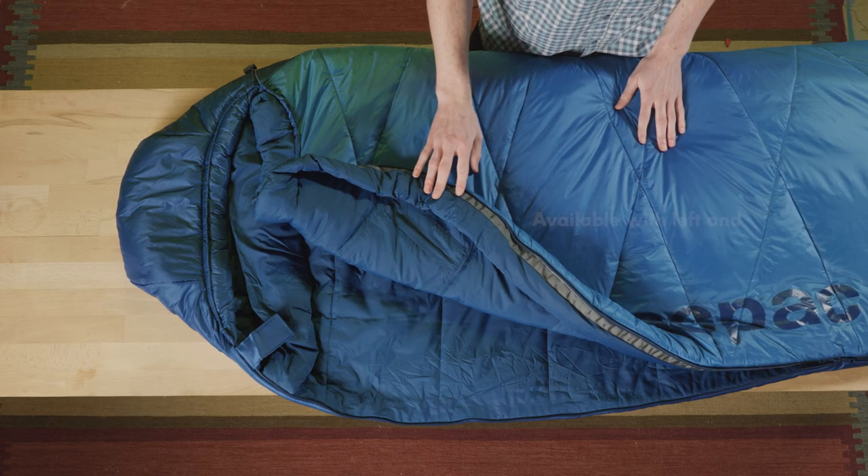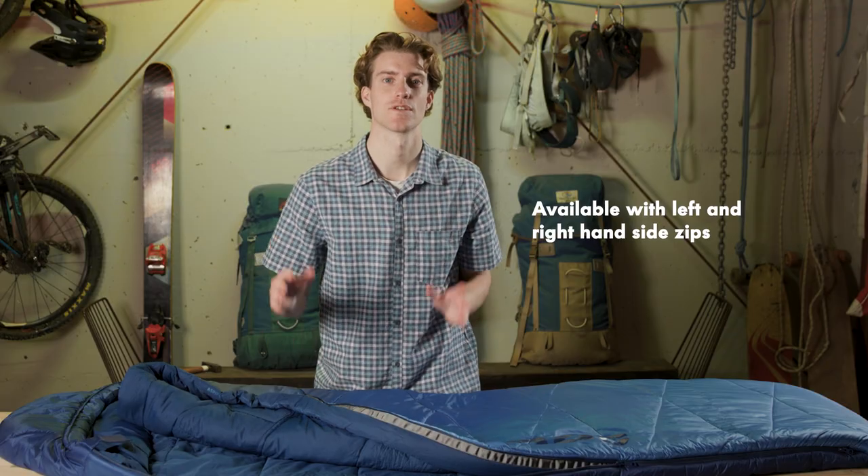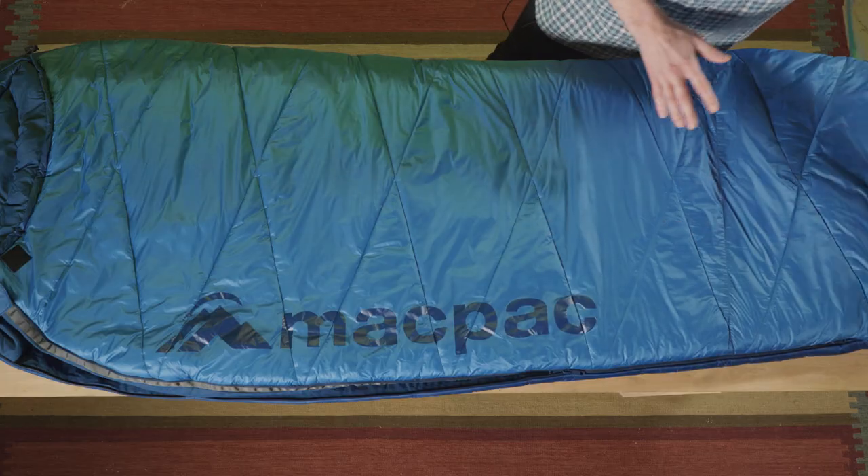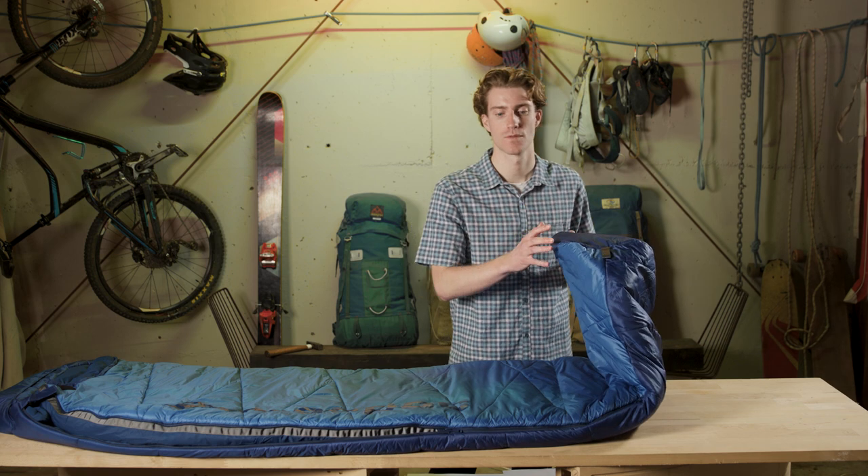For the Aspire 360 range we have left and right handed zips so you can zip them together if you want to couple up no matter the size. We've designed a 3D foot box to give you more room at the feet, and the zip stops short of the foot box to keep a warmer area down at the base of the bag.